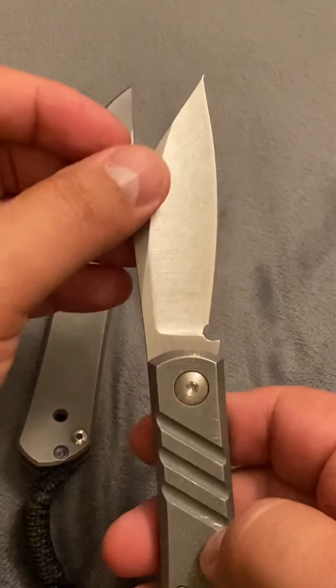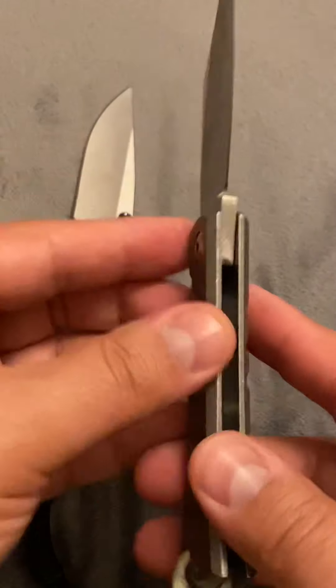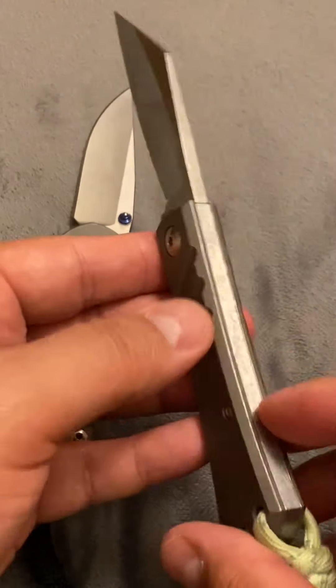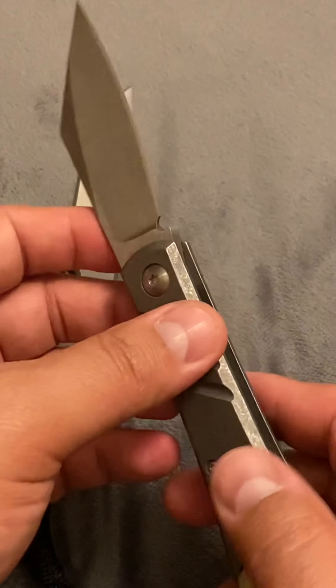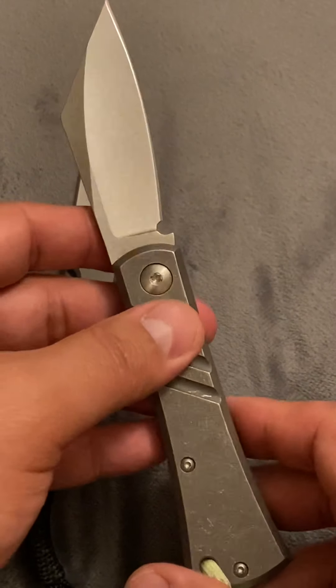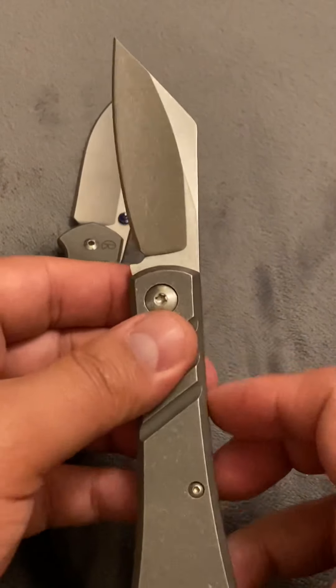Quick review here — I'm telling you, super impressed with everything about this knife. Showing this knife off to people I go to work with, in church with. They know that I'm big on knives.